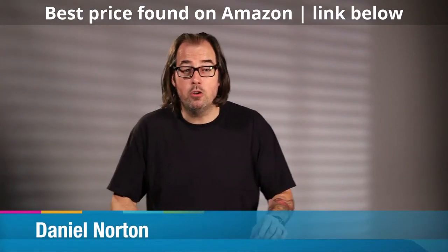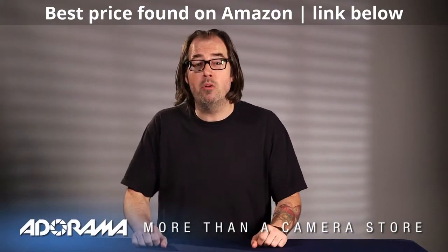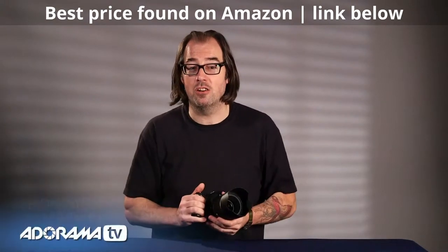Hey, this is Daniel from Radarama. We're here in New York City at our world headquarters, and today we're going to talk about the Nikon 58mm 1.4G lens. So let's get started.